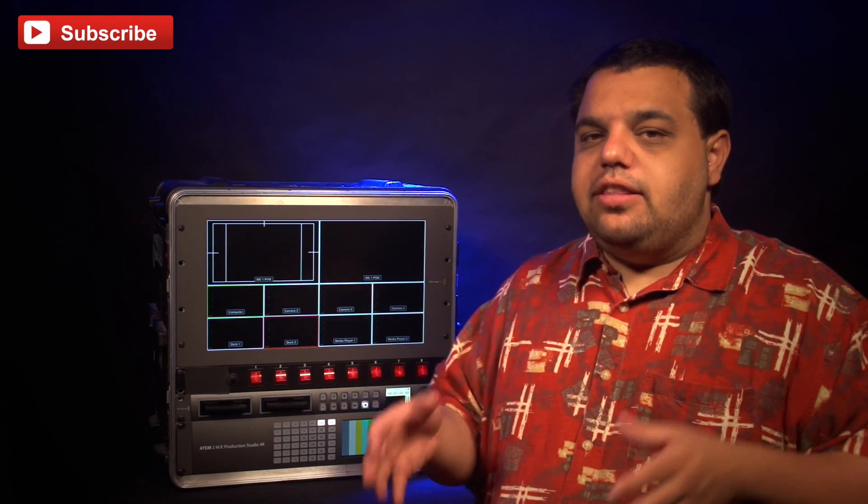So, you guys wanted to know what's in my Blackmagic setup. Well, I'm about to tell you. Our system is designed so that we can either do a small corporate event with two or three cameras, or a large-scale event with up to 20 cameras.